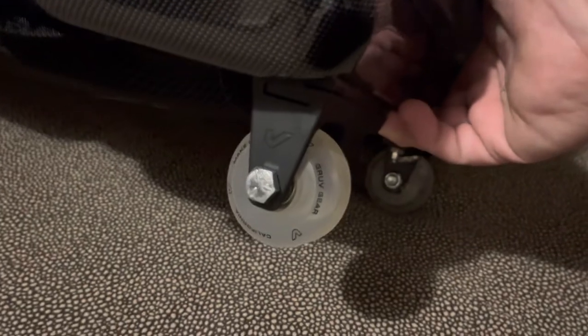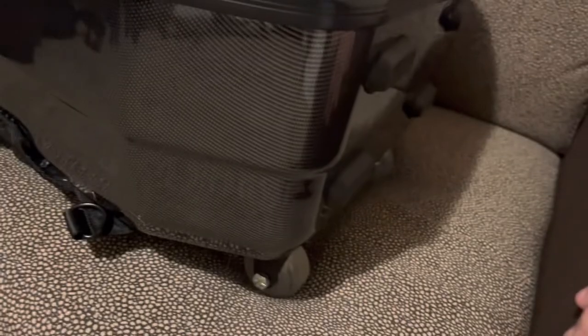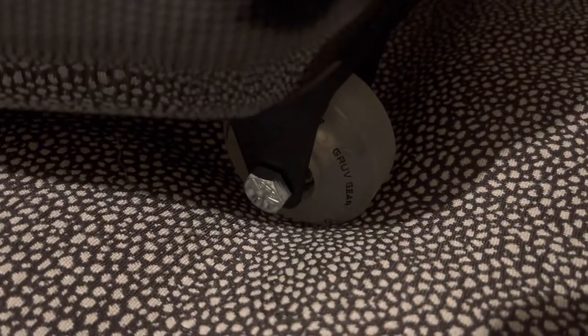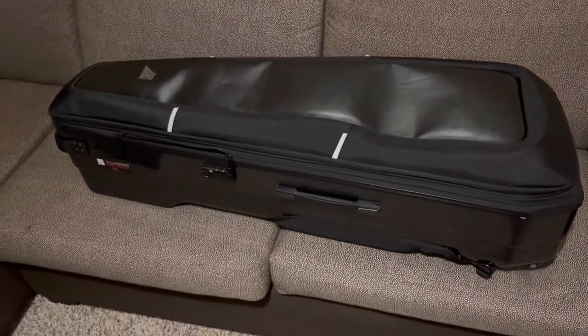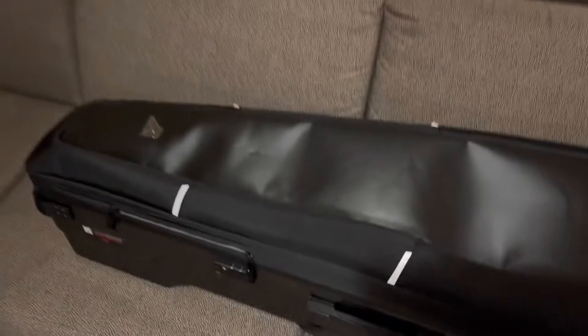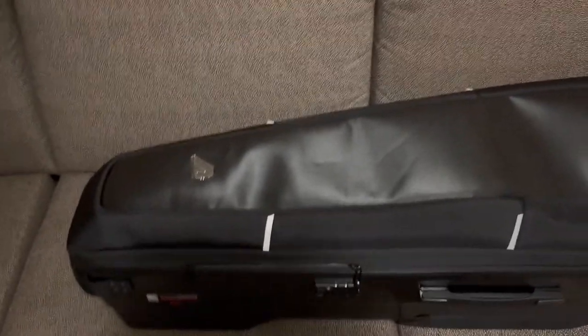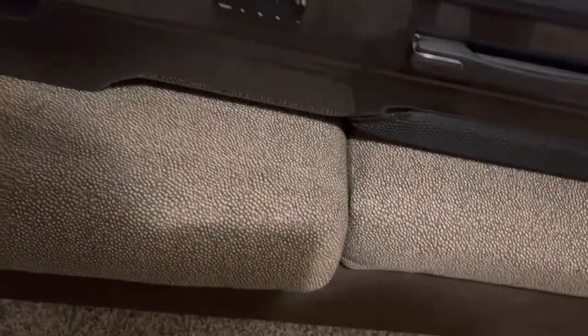It comes with these wheels that I really like. The wheels do pop off, so you can take them off if you need to, which I think is really cool. The thing I like about these wheels is they aren't like wheels that come on a cabinet or an amp — they're made out of the same material that skateboard wheels are made out of, so they're a lot smoother when you're rolling it and they seem like they're going to last a long time.